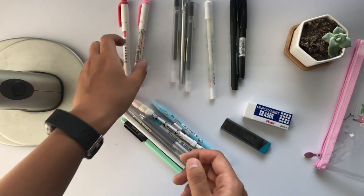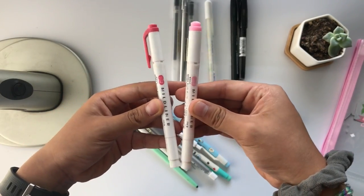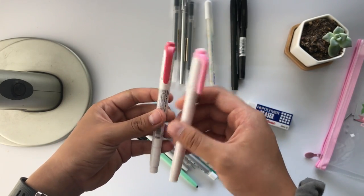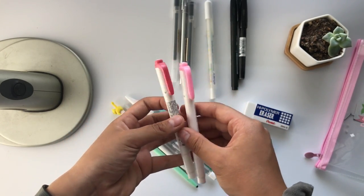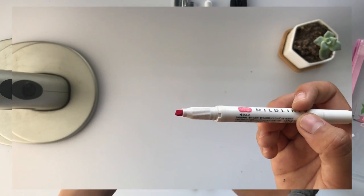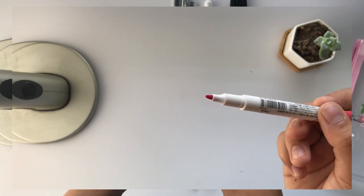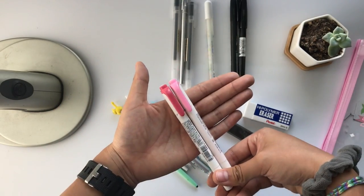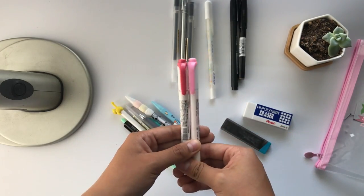Starting with what's in my pencil case: these are my go-to highlighters, the Zebra Mildliners. They are the best and they come in so many different colors. They're super great because they are dual tip, and I have like three packs of them. Basically what I do every week is I take two colors that can be used in a theme together.